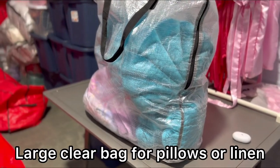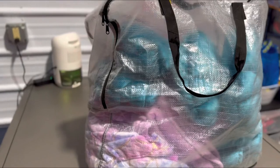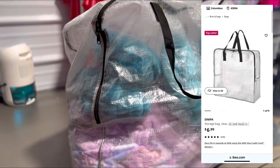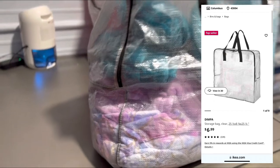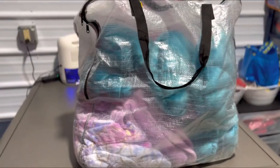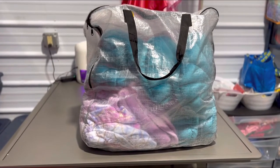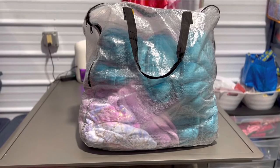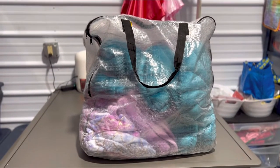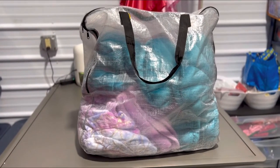Next up is this large IKEA bag — this is what I usually put my decorative pillows in. I'd put my seashells, sequin pillows, mermaid tails, hearts, rainbows — anything decorative goes in here. Amazon also has a bag about the same size; I'll link them both. I'm not sure if IKEA is still carrying this bag, but they're super convenient.